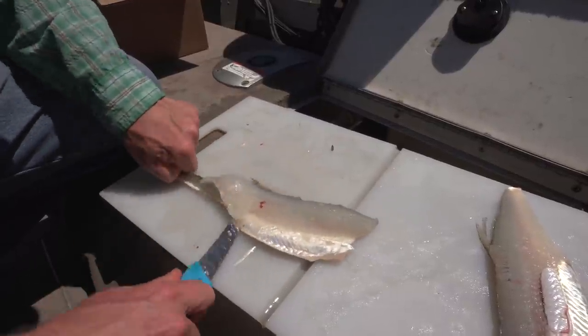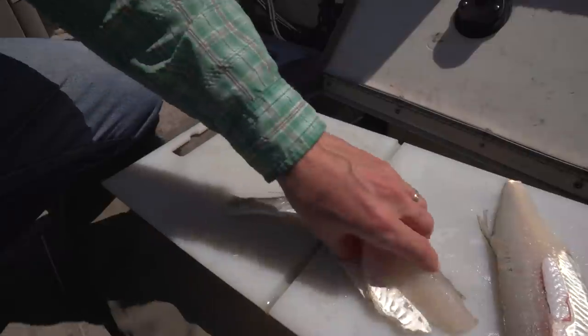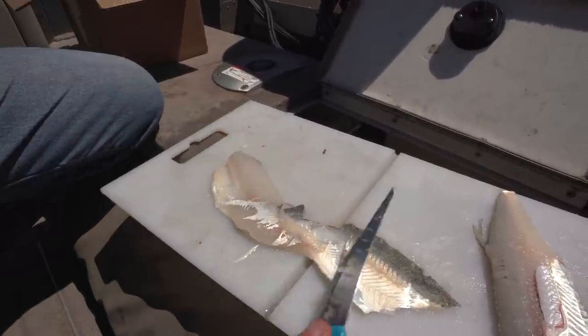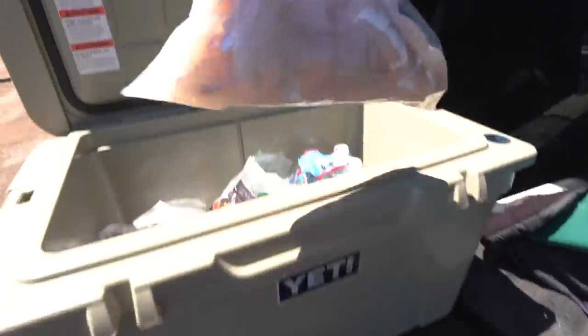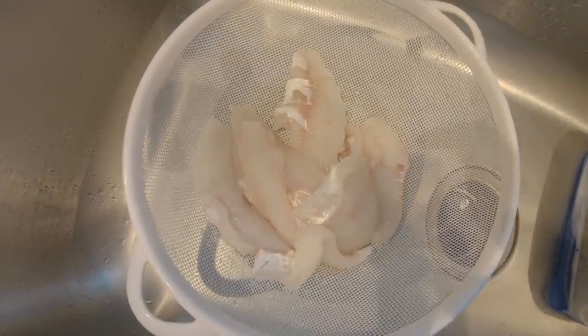Some people are going to say, hey Randy, you forgot to leave a section of skin on there. In Montana you don't have to do that like in a lot of other states and provinces. See how it got bled? See how transparent that meat is? Tonight we are making blackened walleye from the fish we caught yesterday. The first thing you want to do is clean the fish up really well with cold water, then put it on a towel and dry it off really well.